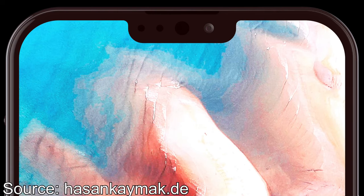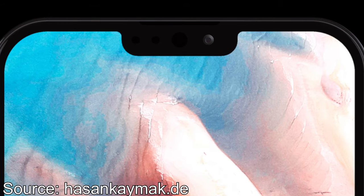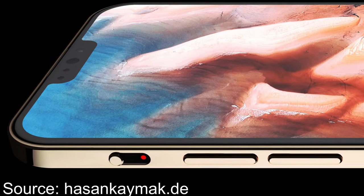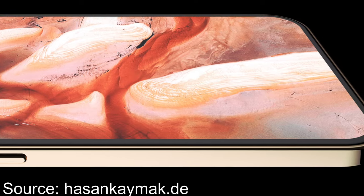In this iPhone 11 concept by Hassan K-Mac, we can see that the next iPhone will have a tiny bit smaller notch. And we can also see that the iPhone 11, according to Hassan K-Mac, will have a more squared design, like the latest iPad Pro. It looks more like a modern iPhone SE or iPhone 5S. I really like that design because it looks really good.